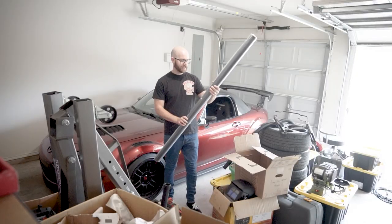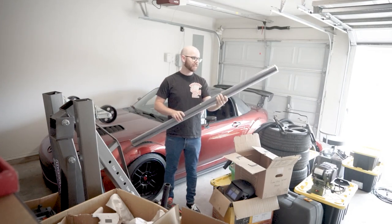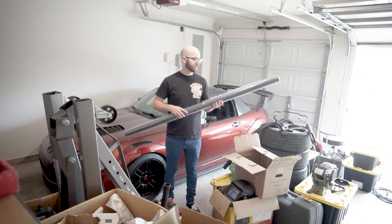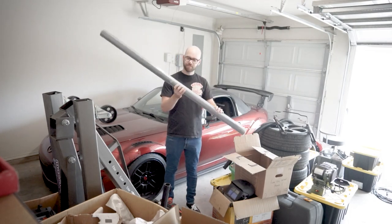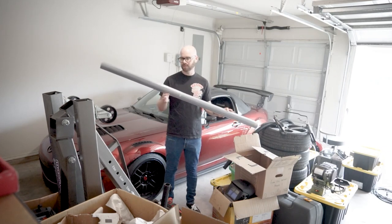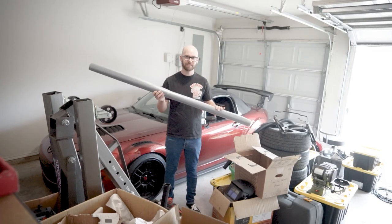We got a sponsor for this, so let's talk about how we're going to do it. The sponsor of today's video is Vinyl Frog. Vinyl Frog is a wrap company that produces all kinds of different vinyl wraps — from metallic, gloss, matte, chrome — any kind of color you would want, Vinyl Frog has got it. We've been sent a large roll of their piano black gloss vinyl to wrap the entire roof and half of the spoiler of the GTI.